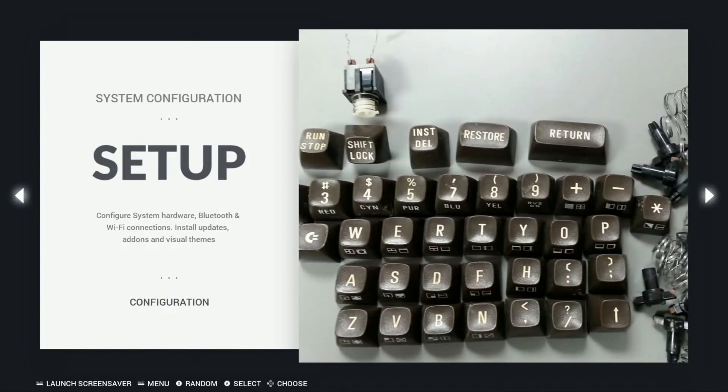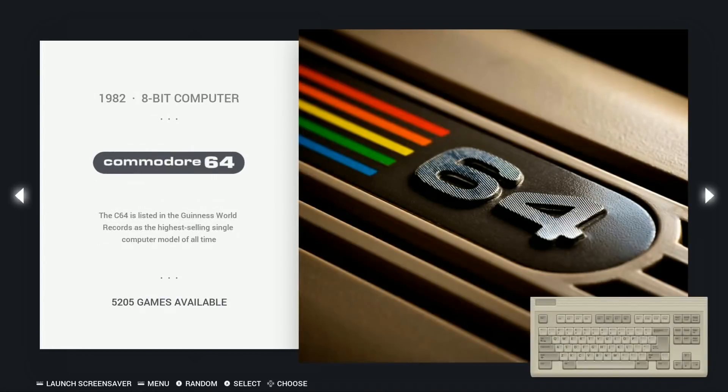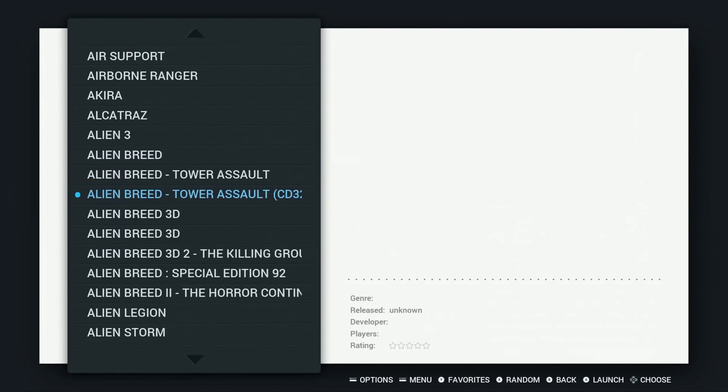Number one is you probably want to hook up a keyboard. A lot of these games require a keyboard or are best played on a keyboard, as those were what they were originally set up for. The other thing is you do have to fix the Amiga CD game. So when you get to an Amiga CD game, you can launch it — for example, here we go, Alien Breed — you can see it's a CD32.